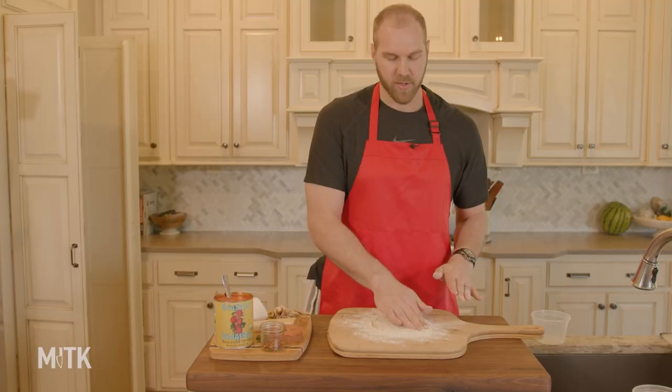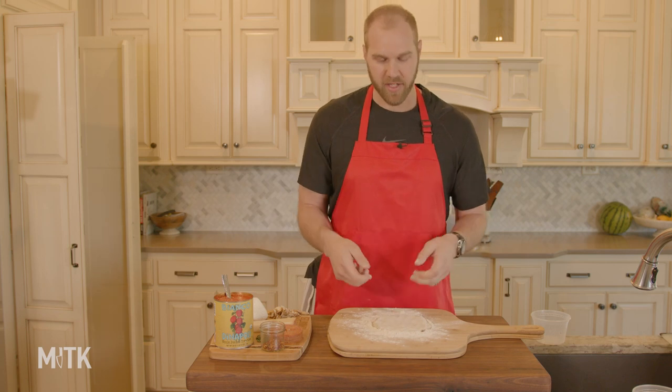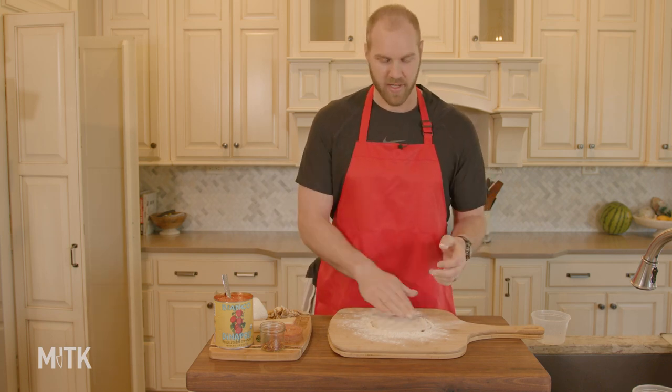Flour is going to be the barrier that protects us from the dough sticking. Now you're just kind of working it out with your fingers. You want to get it to a level that's thin enough to stretch. When it's that thick, it's a little bit difficult to stretch. One of the keys — I screwed this up the first few times — this dough has been sitting in the fridge. You can't just pull it out and start working. When the dough is cold, it's going to seize up on you, much like a steak with really tight protein. So you want to let it get to room temperature. Let it sit out for a couple hours.